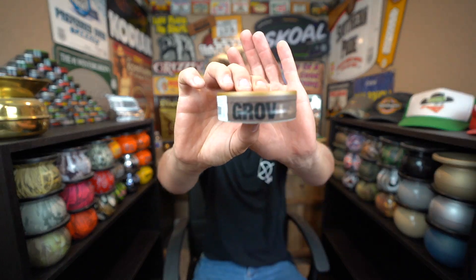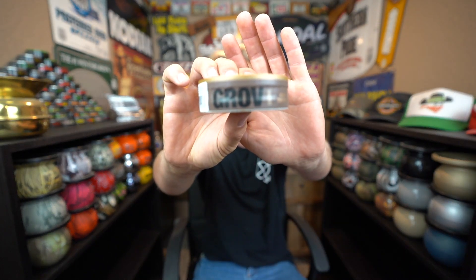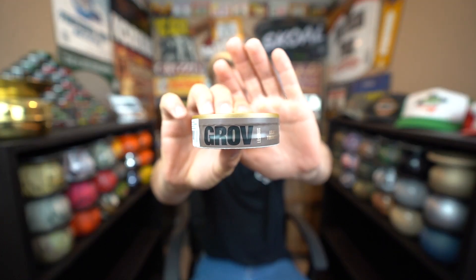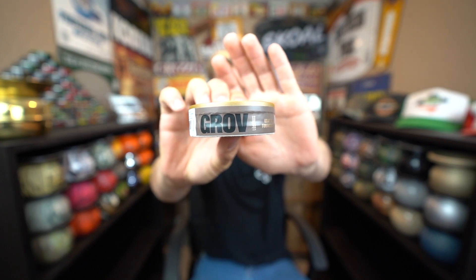Don't mind that heat sound right now. Today we are doing this right here — Grove, ladies and gentlemen. From what I've heard, I really like the label too.